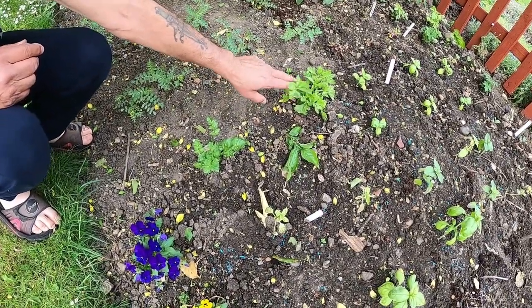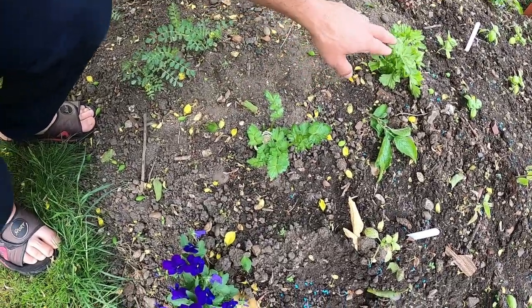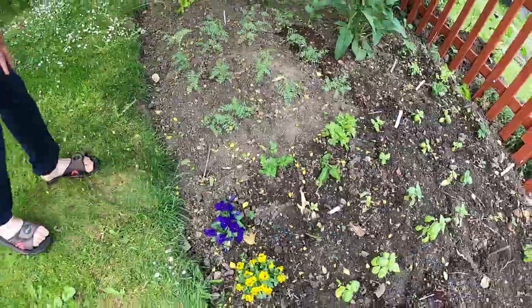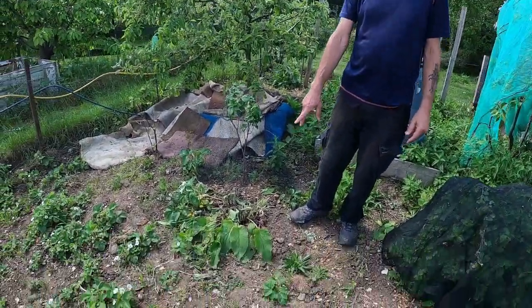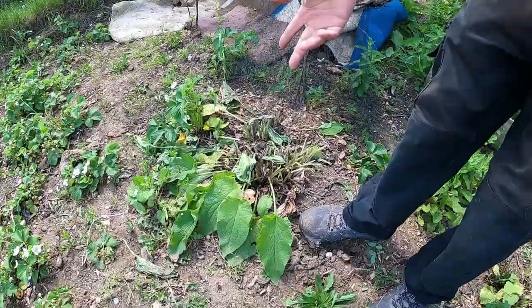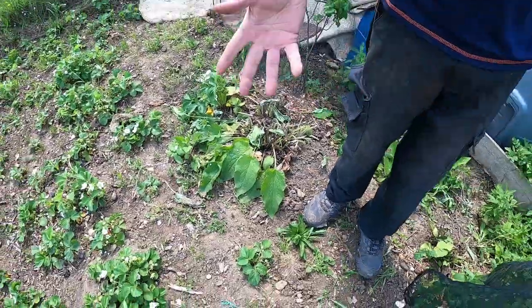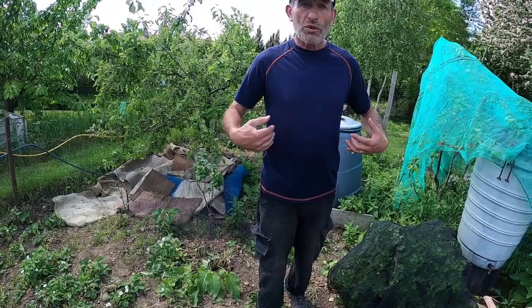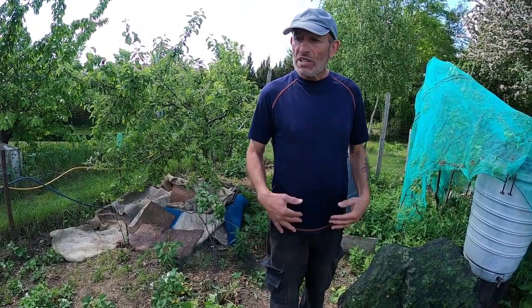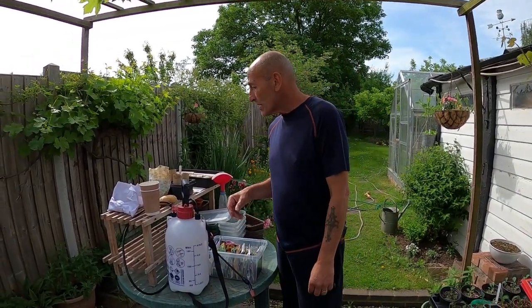A cheap way of getting a celery plant is growing from shop-bought stalks - I've done a video on that if you want to look it up. You can propagate comfrey by division: dig it up, separate the roots, plant them up and they become new plants. You can do the same with rhubarb in autumn or winter - dig up the rhubarb, divide the roots and replant it. There are lots of ways of making your plants go further. And once you are growing plants, you can save your own seeds.